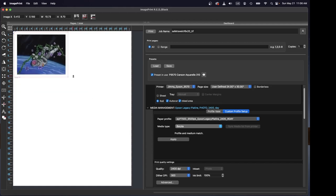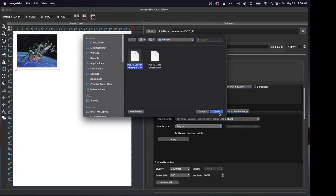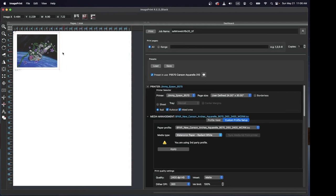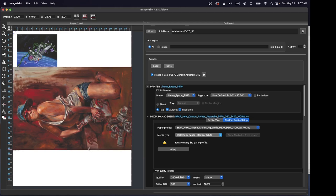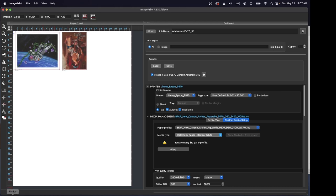ImagePrint will put a lot of jobs next to each other on one roll, which really facilitates workflow — something you can't do printing from Photoshop. For example, this is going to be a 24-inch roll on an Epson P9570, using Aquarelle paper. If I wanted to proof this picture and then print another picture right next to it, I can take this one here, rotate it, size it, and do a lot of different things that I can't do printing directly from Photoshop. I can put them all on one roll together — I've got three prints I'm going to print all right next to each other, and they can have different embedded profiles.